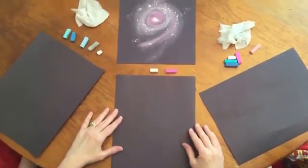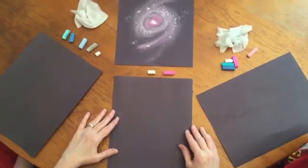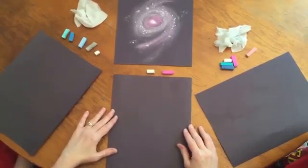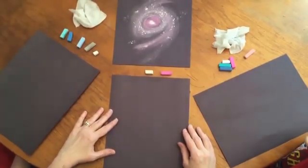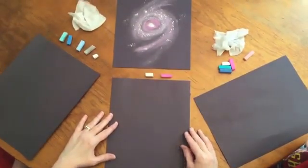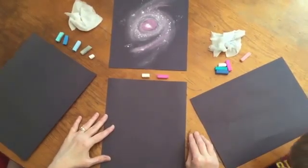Hi, I'm Tricia Hodges, and today the children and I are going to share with you a Spiral Galaxy Chalk Pastel Art Tutorial. We have learned from Nana that we are artists, and we have found that space art is so much fun to do — it's simple and fun.